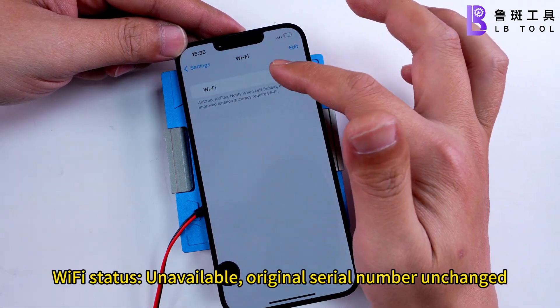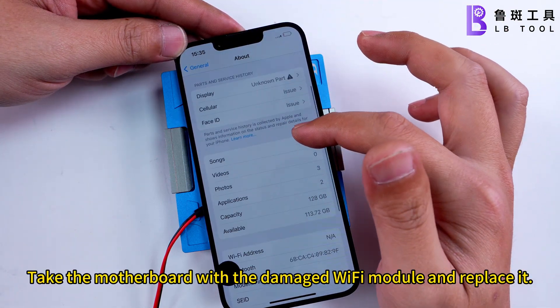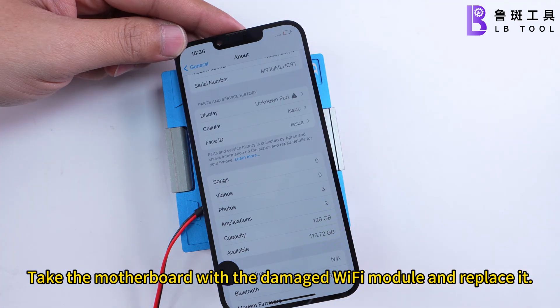Wi-Fi status unavailable, original serial number unchanged. Take the motherboard with the damaged Wi-Fi module and replace it.